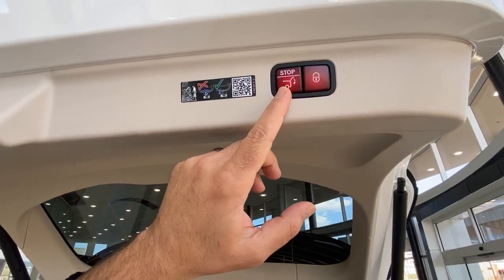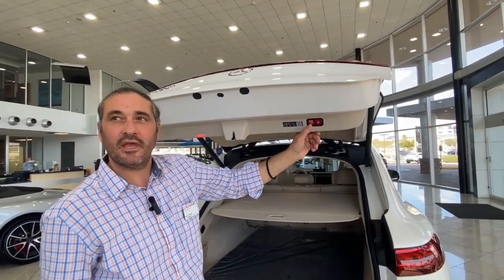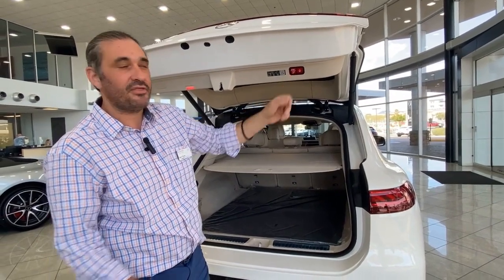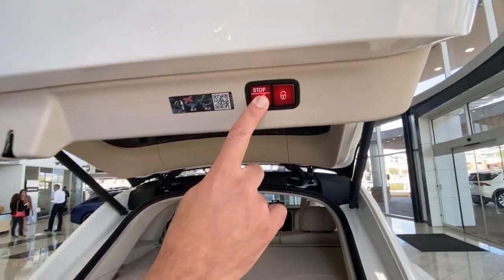Let's see this in action. Go ahead and press the stop button. The trunk is going to start lowering. Press the stop button again at your desired position, and then you're going to have to press the button for a third time and hold it until it makes a beep. And now it's set at your desired position.